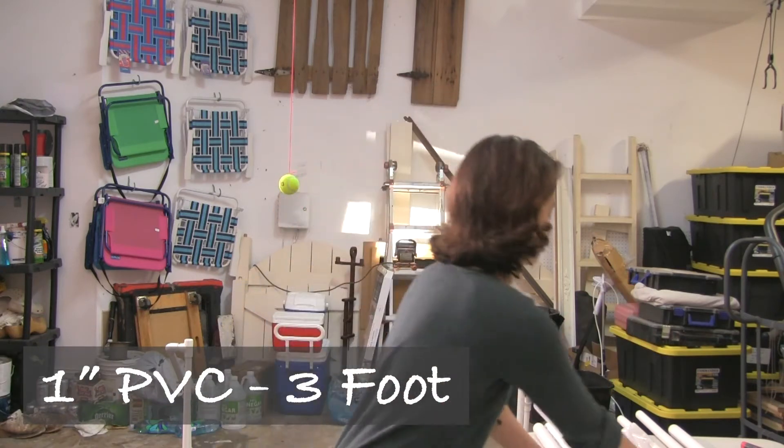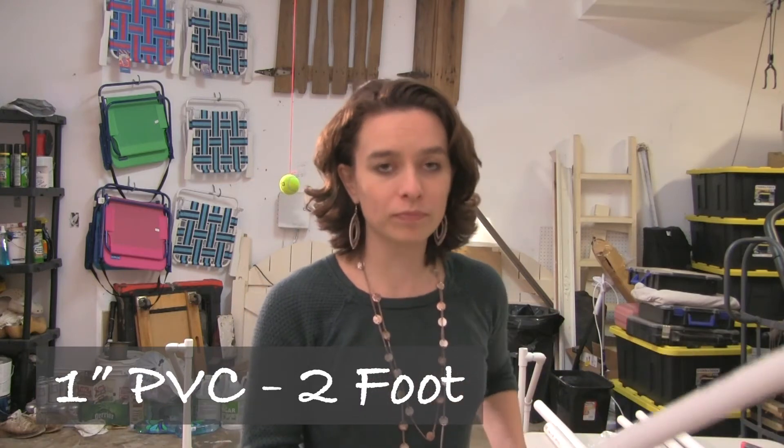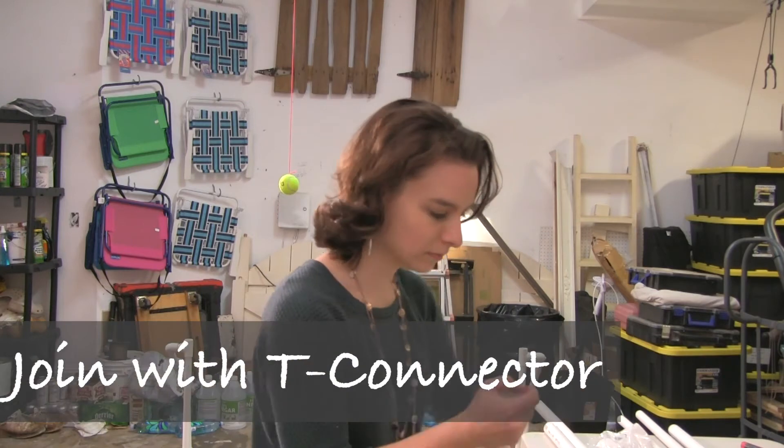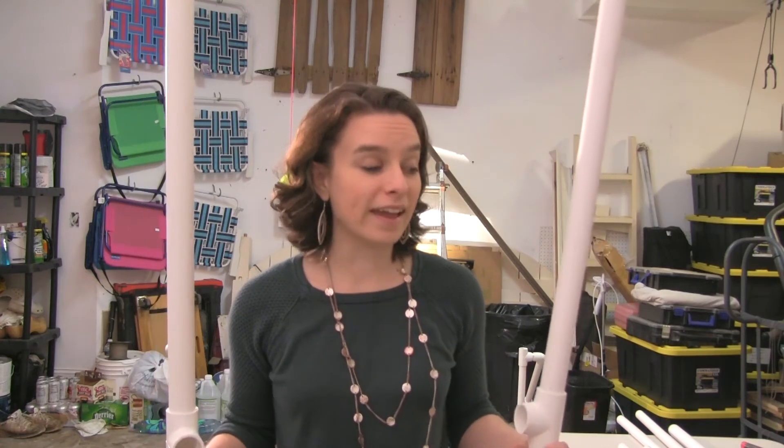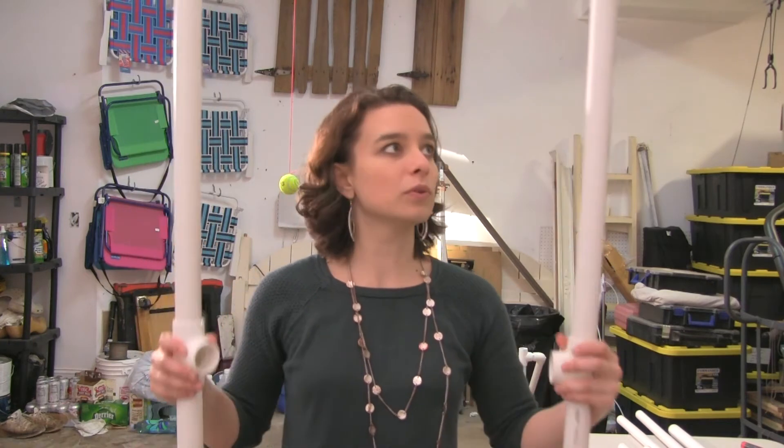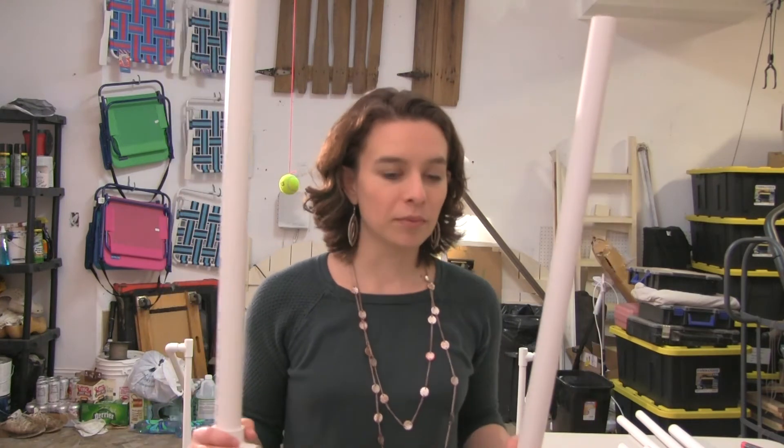Now we're ready to build up this diffuser stand beyond the footstool. I'm taking my three-foot long pole and my two-foot long pole and connecting them with a T-connector, making an approximately five-foot long pole. I'll make another one of these so we're ready to put them on the footstool. I'm going to put the three-foot side on the bottom and the two-foot side on the top to make the diffuser a little higher. If I want it lower, I could switch it around. In the near future I might divide these poles into one-foot sections with more T-connectors for better adjustability, but for now I'll stick with this.